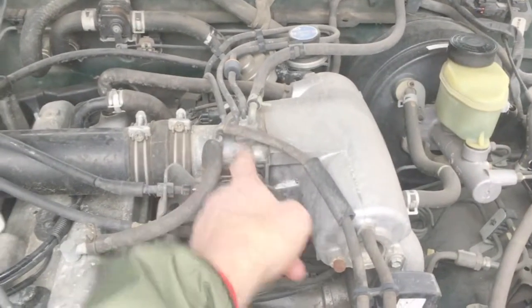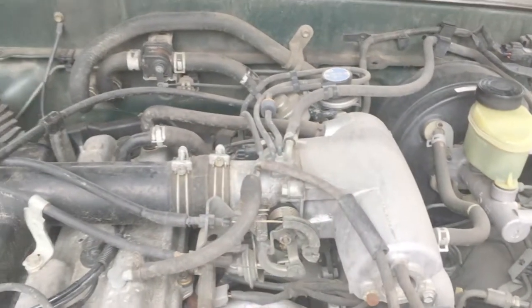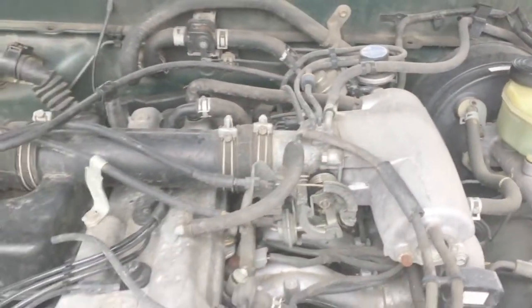It's pulling on this, which in turn is moving this flap on the inside. When you get buildup in there it starts to stick, and that's what causes it — you go to take off and it just kind of hesitates and then it goes. This usually will fix you. I'm going to open mine up and show you what I did.